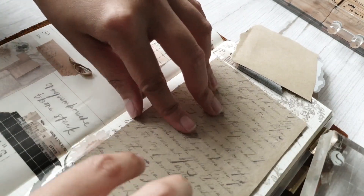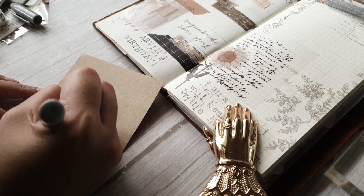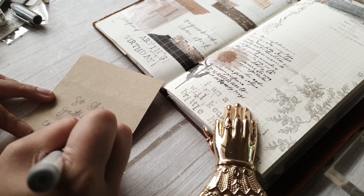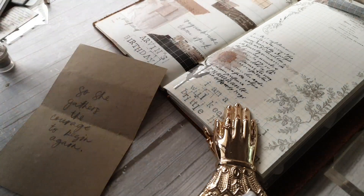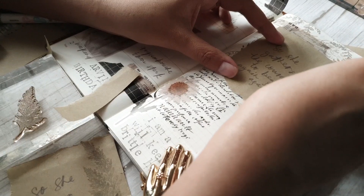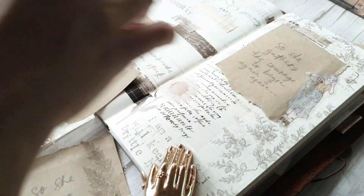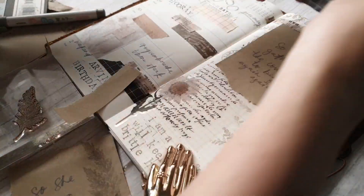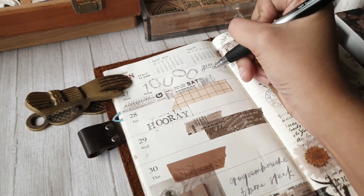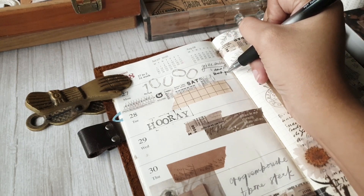I wasn't quite happy with the whole layout of my craft paper, so I redid it three times. Every time I changed out the craft paper I also redid the writing. The quote was 'so she gathers the courage to begin,' then when I redid it I wrote 'so she gathers the courage to begin again,' and the third time 'so she gathers the courage to begin again and again.' It takes so much courage to start from scratch, but sometimes things need to be redone — and that's okay, because the next time you do it again you're a whole lot wiser and things will be so much easier.